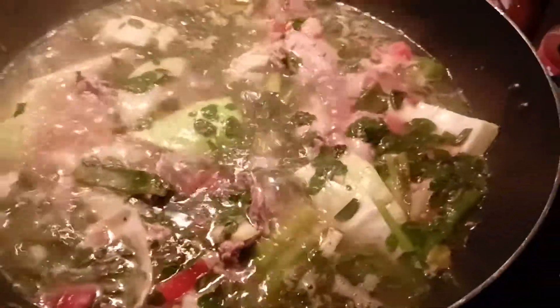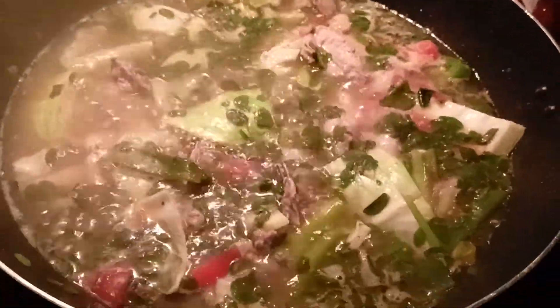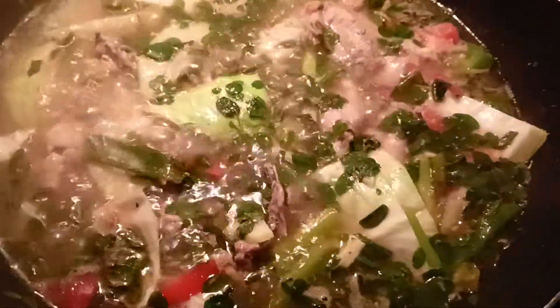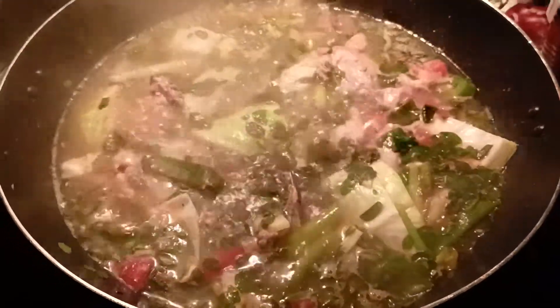Just waiting for the sinabawang manok with cabbage, sayote, malunggay and something else to finish cooking. Anyways, bye — ingat kayo palagi.